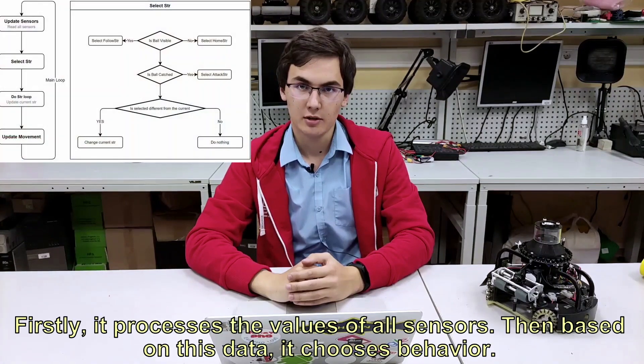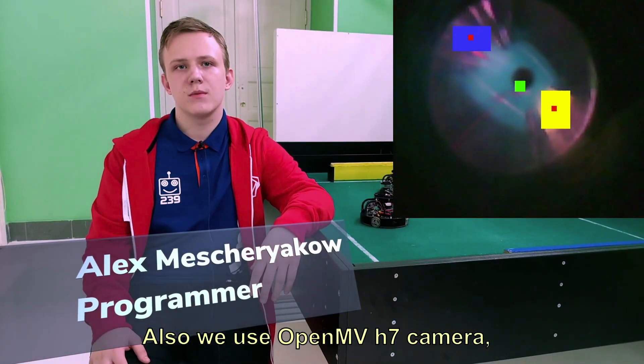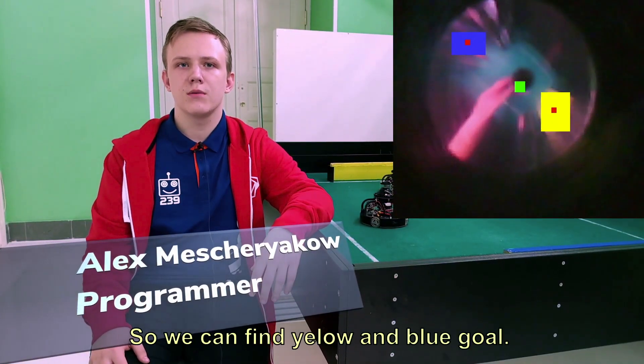Motion stabilization is provided by a gyroscope with a PID controller with error correction. The program runs cyclically. Firstly, it reads the values of all sensors. Then, based on this data, it chooses a behavior. After completing the selected behavior, the robot begins to move. Also, we use an OpenMV H7 camera, so we can find the yellow and blue goals.